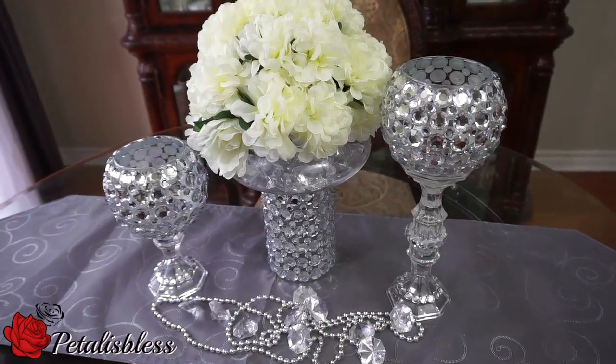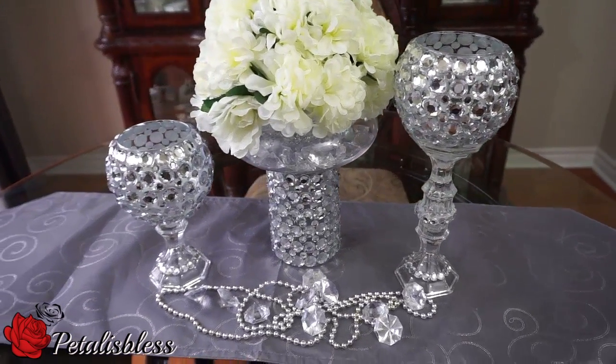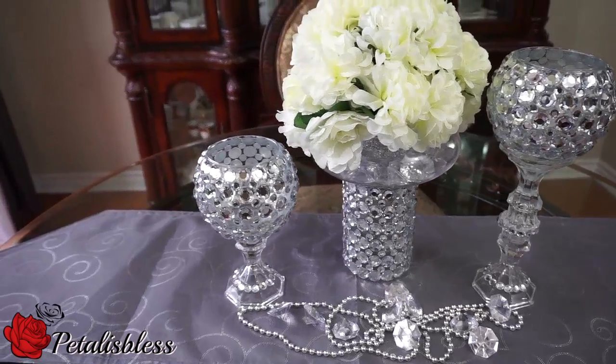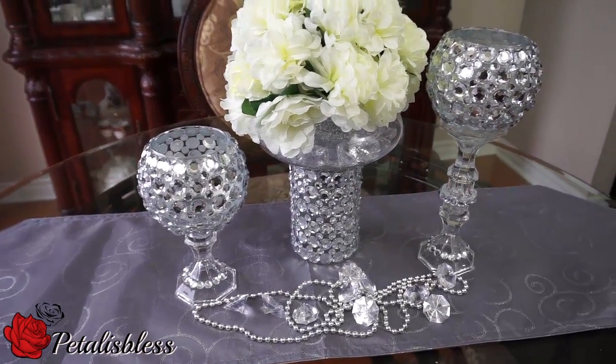I'm just showing you the flower arrangements that I made to go with these two candle holders. I put them together and made them as a three-piece set, and I think they look so lovely together.